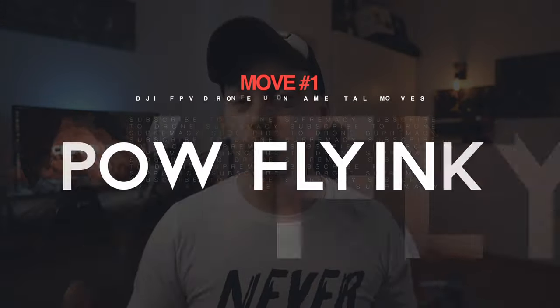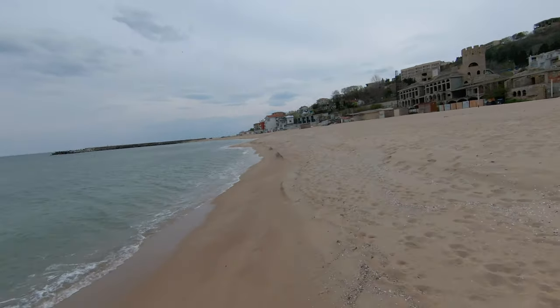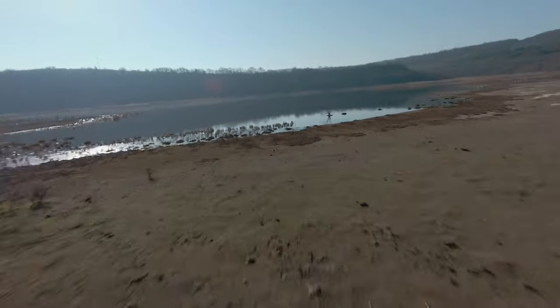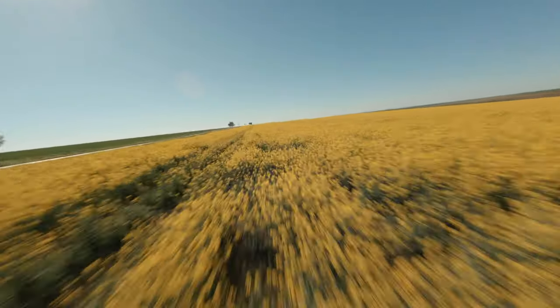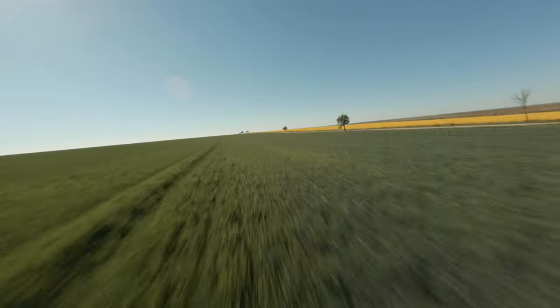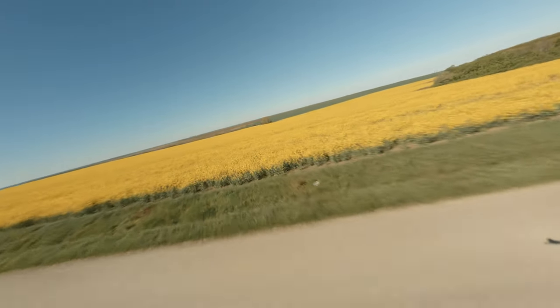Starting off with move number one: low flying. Low flying is pretty much the best thing that you can do with your FPV drone to demonstrate speed and to give that sense of action. Nothing comes close to an FPV drone when it comes to low flying. You can do it with a Mavic 2, but it's just not the same. I really like to fly very close to an obstacle or very close to the ground itself, which makes your shot really dynamic and gives a sense of speed.